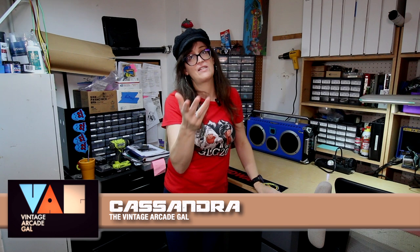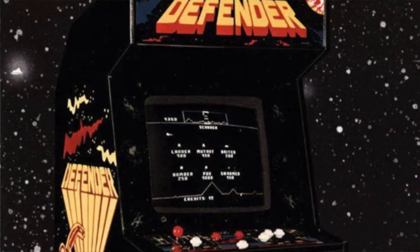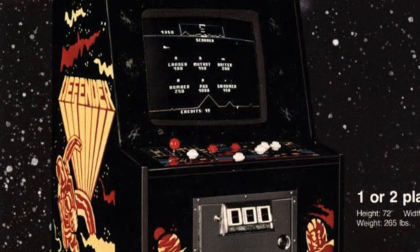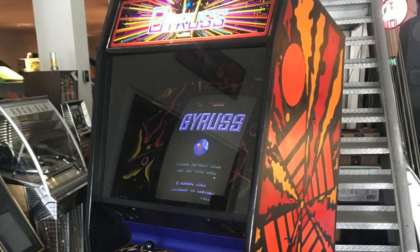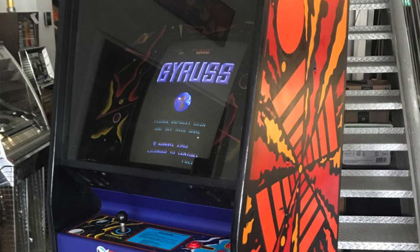Stencils on classic arcade games are not common, but they're not totally rare either. A lot of major companies used stencil technology, if you could call it that, for the side art and the front art. It's kind of more of a traditional approach compared to a decal for side art on a game.